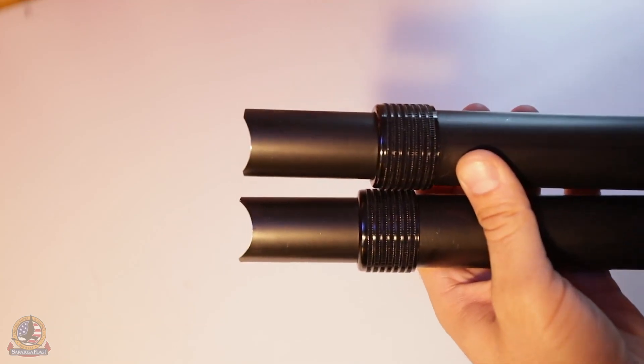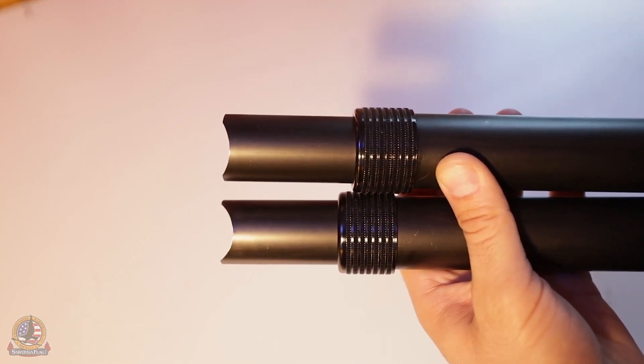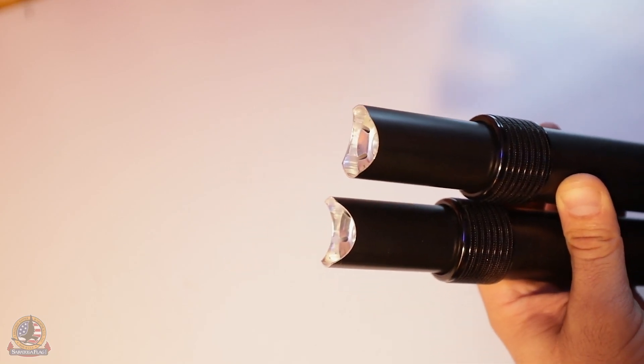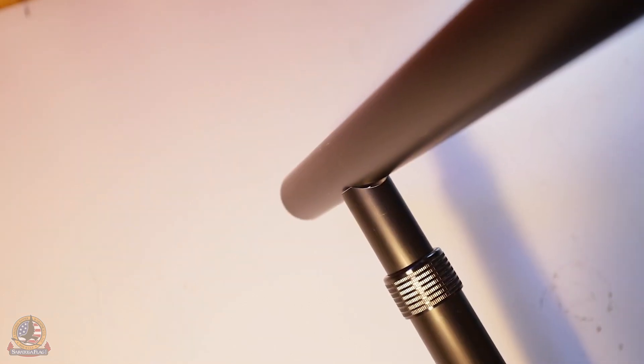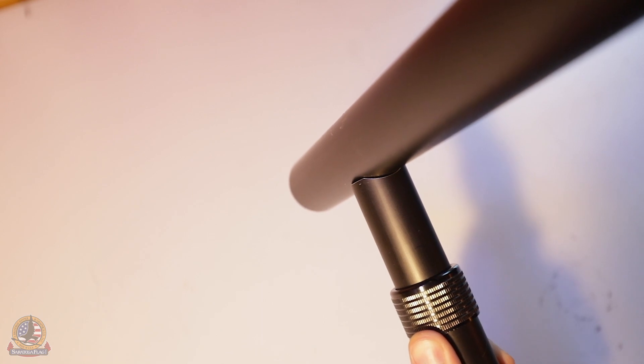You can distinguish the bottom horizontal poles apart from their upper counterparts by the size of the curved opening. The bottom poles will have a wider curve compared to the upper poles which will have a more narrow opening. Verify by test fitting at the base of the vertical telescoping pole — they should be as flush as possible.